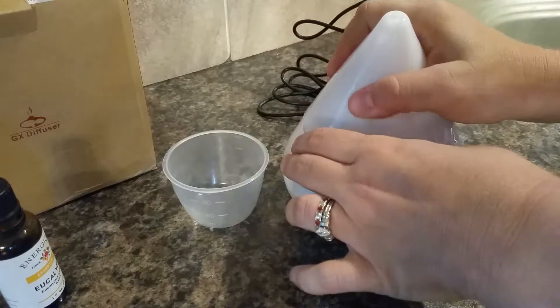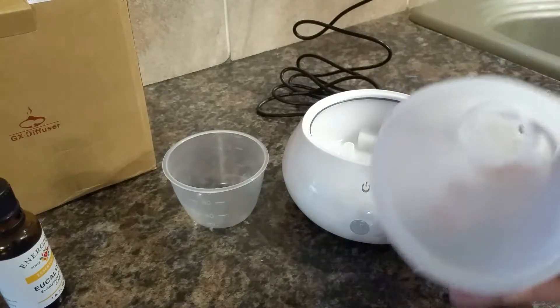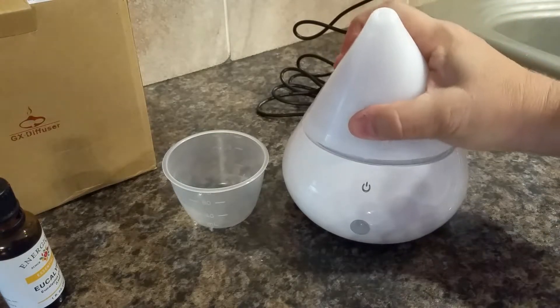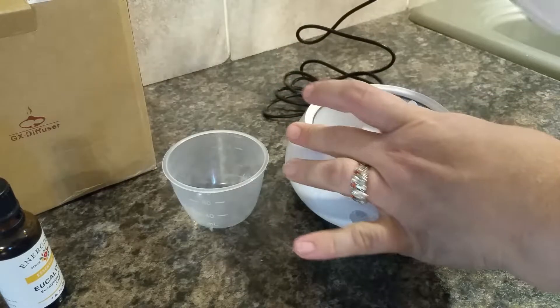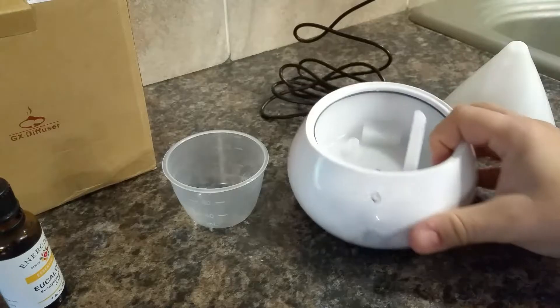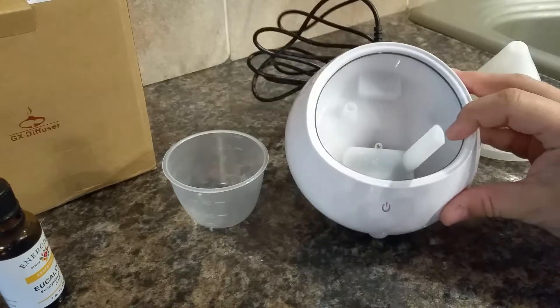So how you make it work is you pull off the top — it just comes straight off like that. It is pretty secure so you can lift it by the top if you want to, but I wouldn't carry it around like that when it has water in it, just to avoid spills.